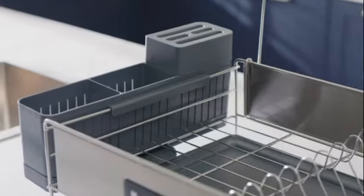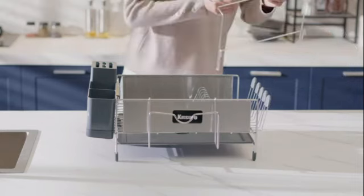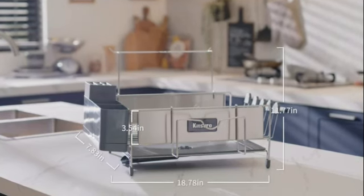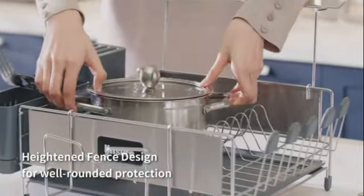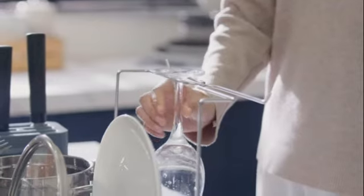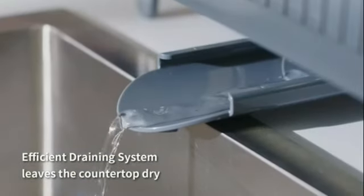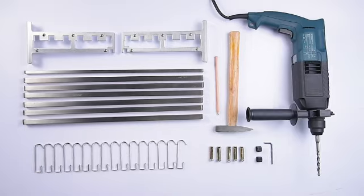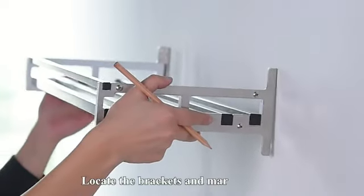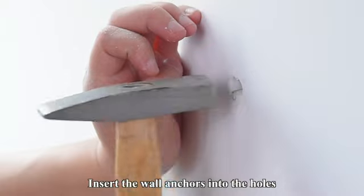This wall-mounted pot holder pan organizer is a must-have addition to any kitchen. Crafted from high-quality stainless steel, this organizer combines durability with a sleek modern look. The stainless steel color adds a touch of elegance to your kitchen decor. One of the standout features of this product is its expandable design, allowing you to customize it to fit your specific needs. The product dimensions of 4.7D by 23.2W by 9.4H provide ample space to neatly store your pots and pans, keeping your kitchen tidy and organized. The fixed bracket shelves ensure stability and support for your cookware, making it designed for both professional chefs and cooking enthusiasts.